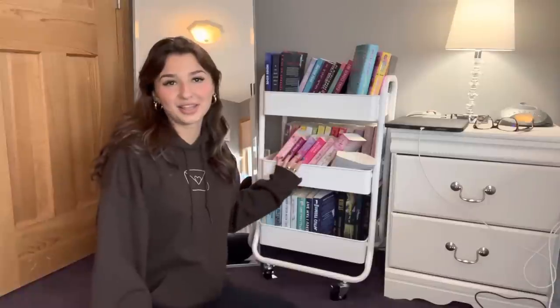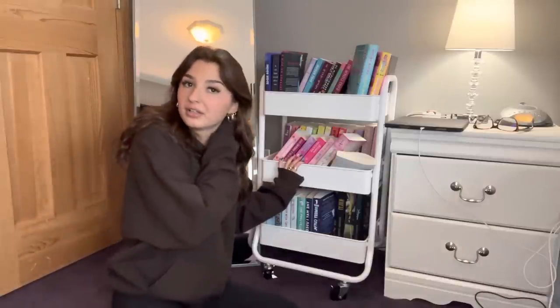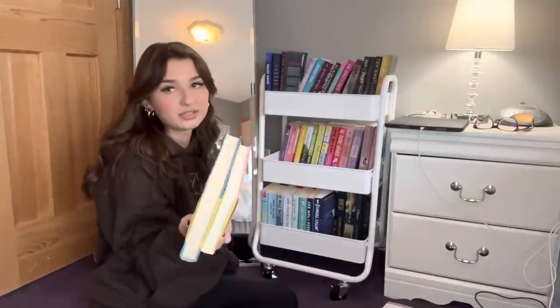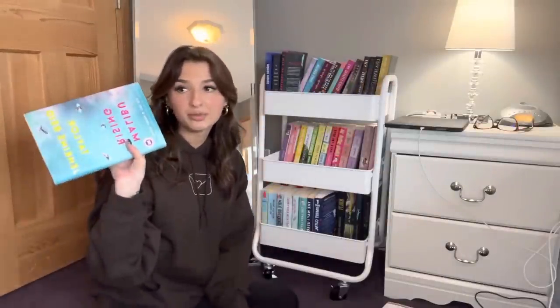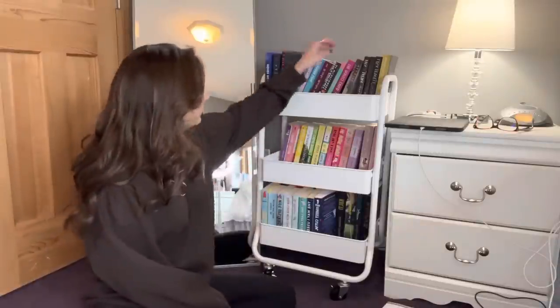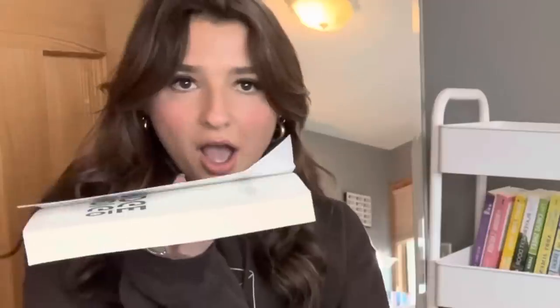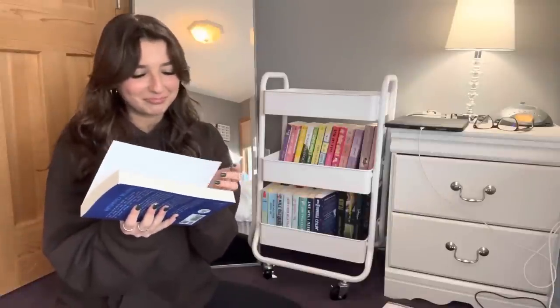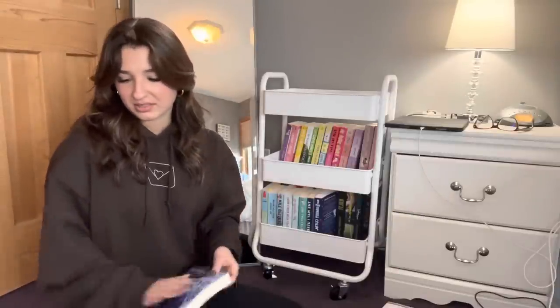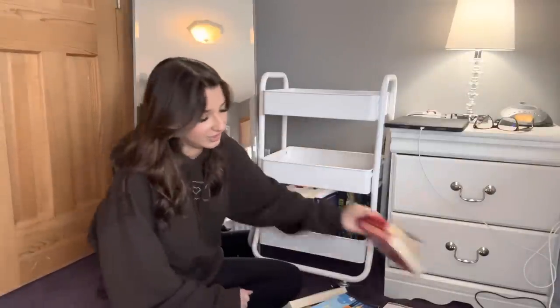It looks good, I'm happy now. I can't really open my door but it's fine. Now we have this to work with — this is my book cart that I organize every single day, probably different every week, multiple times a week. I'm going to try to do this bookshelf in color order. These are the only two hardcover books I have — it's The Do-Over and Malibu Rising — and they just don't fit on my bookshelves. Things are not going my way today.